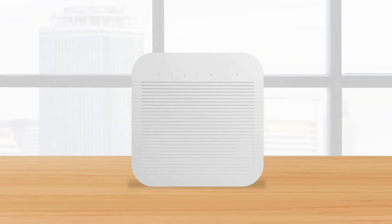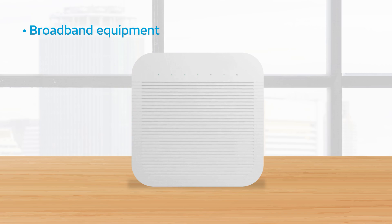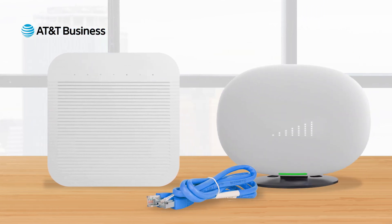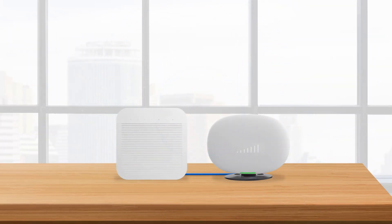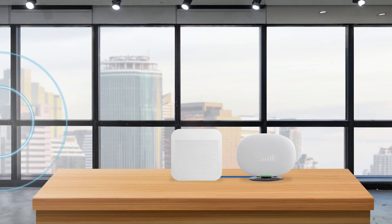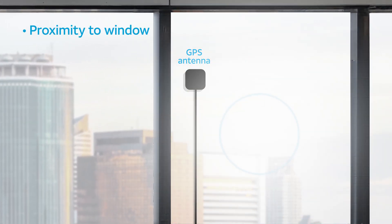When selecting a location for your 5G Cell Booster Pro, you must consider the proximity of the following three things. First is your broadband equipment, which can be a router or switch that you connect to the Cell Booster Pro device using the included 10-foot Ethernet cable. Make sure your Cell Booster Pro's device signal is unobstructed by walls or other objects. You also need to connect the Cell Booster Pro device to the GPS antenna, which you must mount to an exterior-facing window.